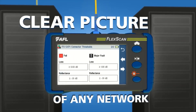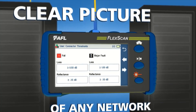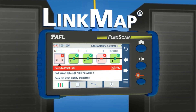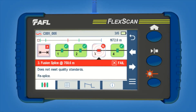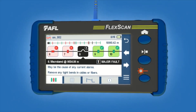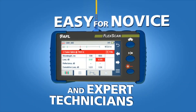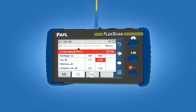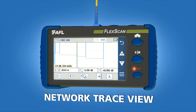After applying standard or custom pass-fail criteria, FlexScan uses AFL's link map to display and label networks with color-coded icons. Green icons show passing events, red icons indicate failing, and black icons reveal major faults, making results easy to understand for both novice and expert technicians. For experienced technicians that prefer a network trace view, FlexScan can provide one with a single touch of the screen.